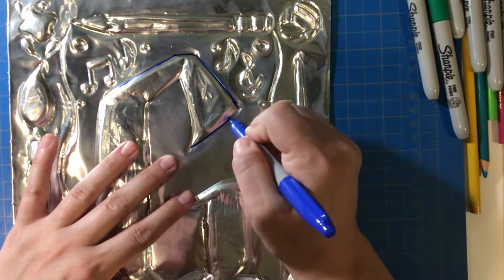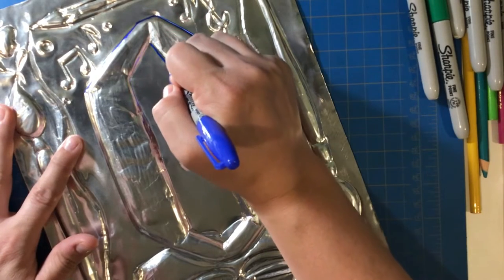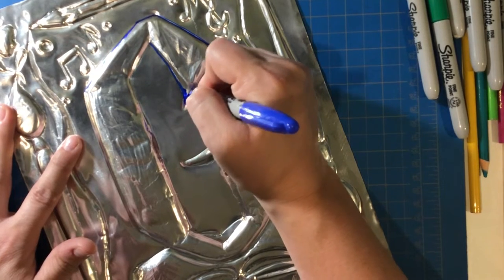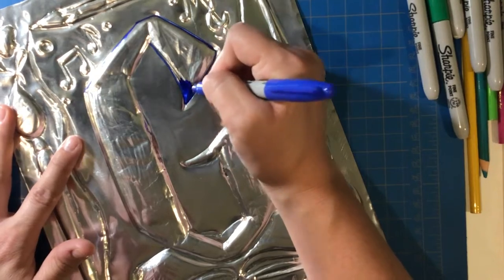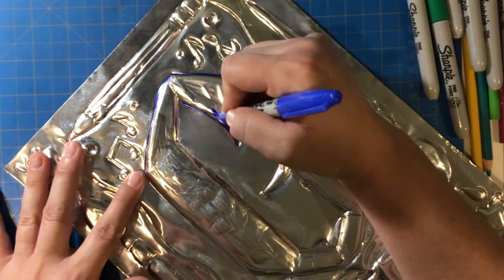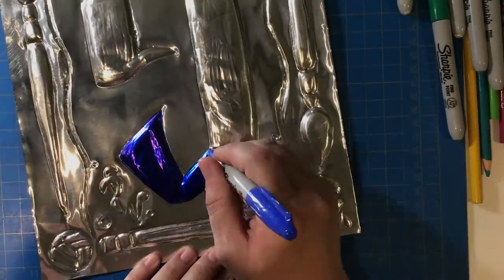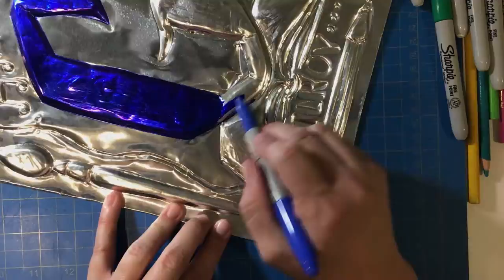When you start to add color, begin by tracing the outside edge of the area you want to color. This will give you a nice smooth edge and help make it look neat. Once the marker is applied neatly to the edge, you can go back in and fill in the center much more quickly. Try to color in the same direction in case any coloring strokes show up in your final artwork. Try rotating the metal to get the best angle for coloring.